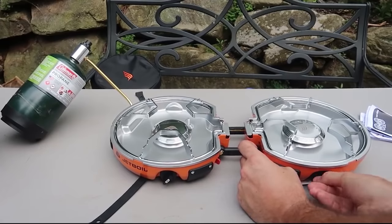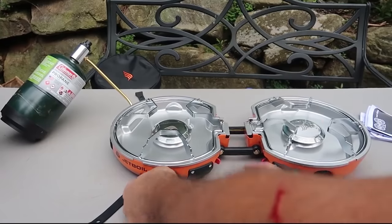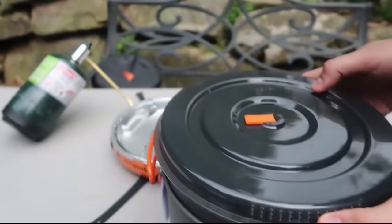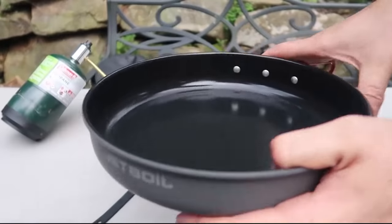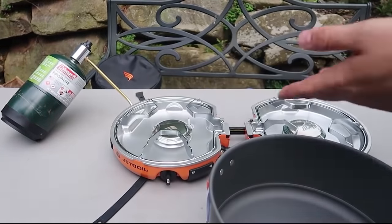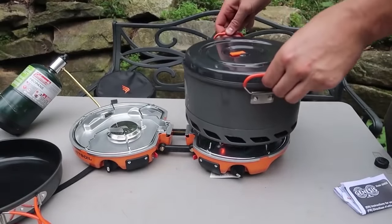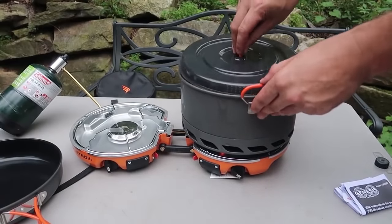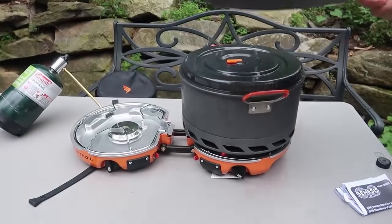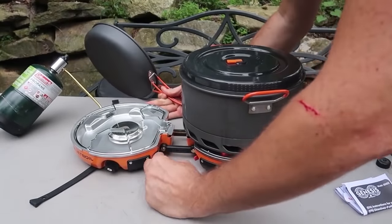Alright, this one is on. Now let's see how long it takes to boil a whole pot of water. Wow, look — it actually comes with a pan as well, so we can cook eggs on one side and boil water on the other side. I'm going to time it — see how long it takes. I love this cover, so we're not wasting it — it can work like a pan.